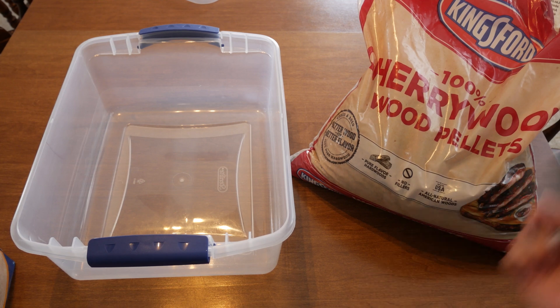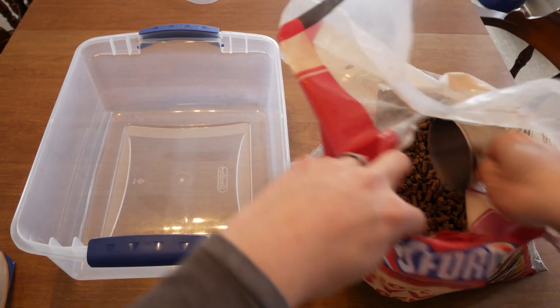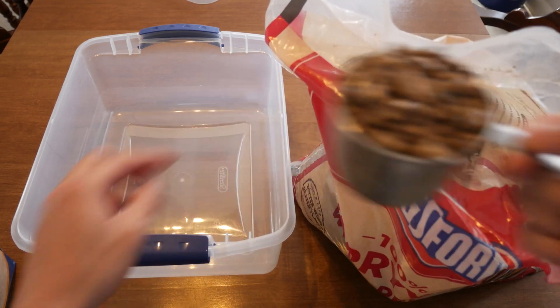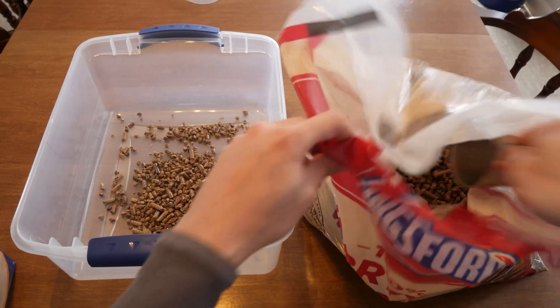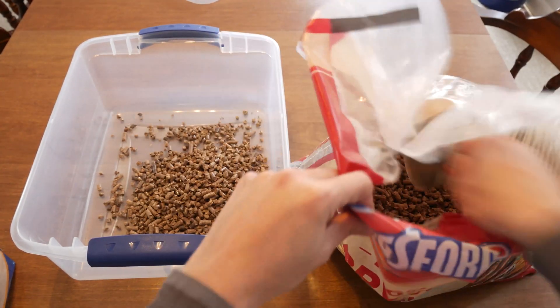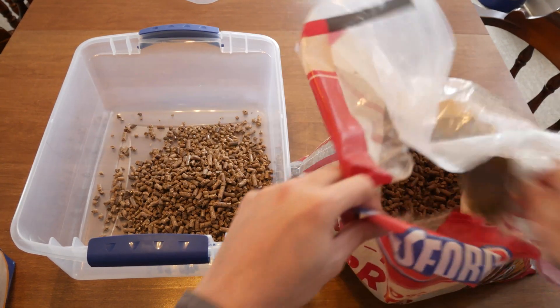You're also going to need hardwood fuel pellets. I'm using cherry wood fuel pellets here because that's all I can find at my local stores. Most hardwood pellets would work just fine — oak wood is ideal if you have it near you. Just be sure you're buying natural hardwood pellets, not the kind that might have been sprayed with chemicals. Check the ingredients on the bag if you're unsure.